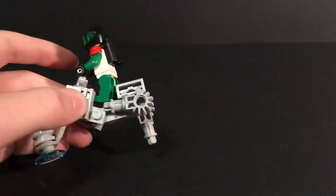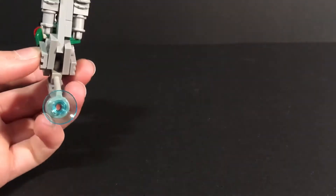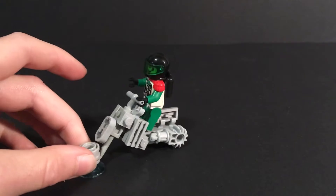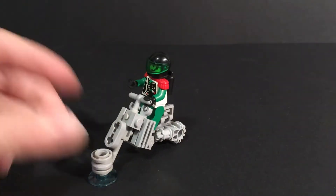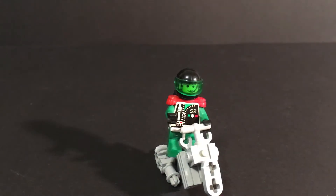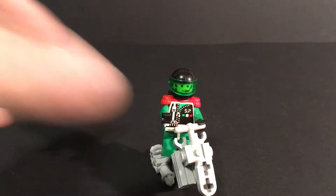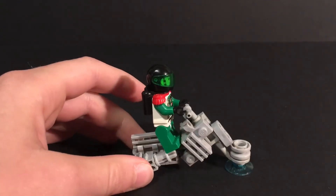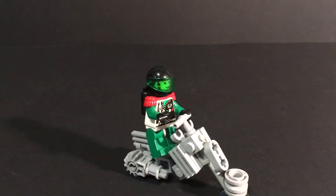Just wanted to make a quick review, and we'll be making a how-to on this. I'll show you all the pieces needed for the mock, not including the minifigures — you can really put any minifigure. This is an old Space Police minifigure I just bought from a store. If you want to see how to build this, check out the how-to. I'm not sure when it will be uploaded.